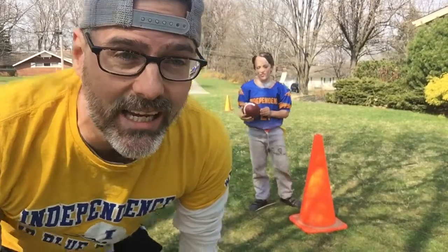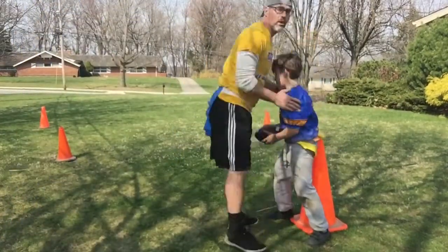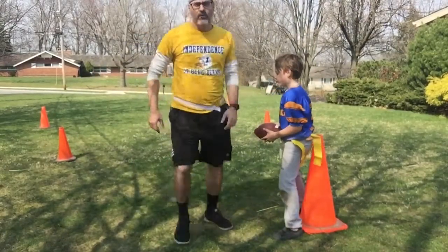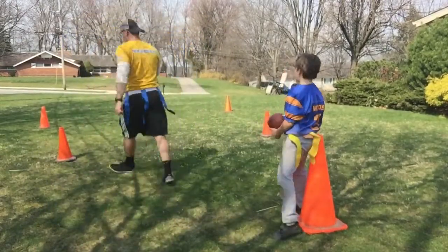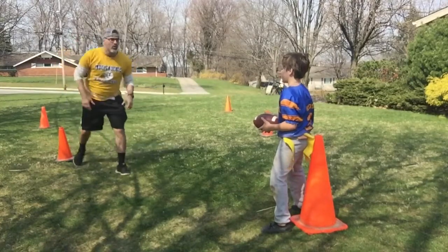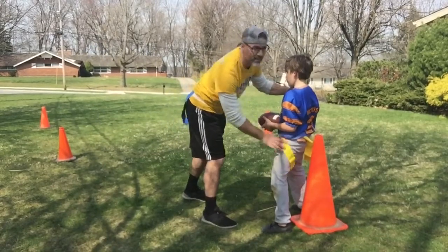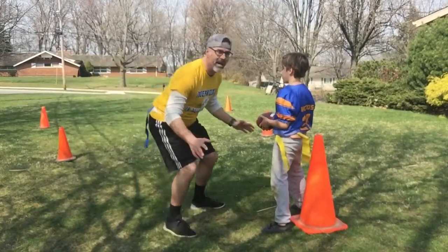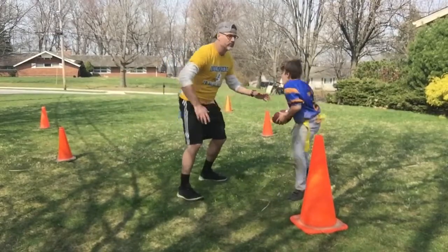Step one is tracking. We're going to have someone at a cone — Asher's going to be my ball carrier. When we're this close, you want to come in under control. I'm tracking the near hip that I'm on, so I'm looking at that flag on that hip. I'm going to come in under control — that's tracking, I'm tracking his hip. If he moves, I'm going to move with him, doing the tracking step.